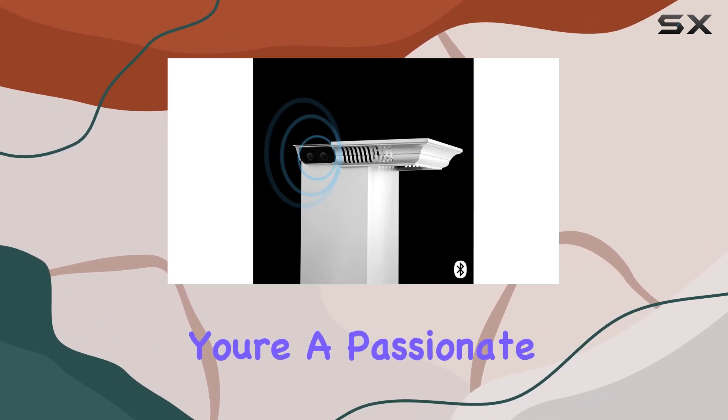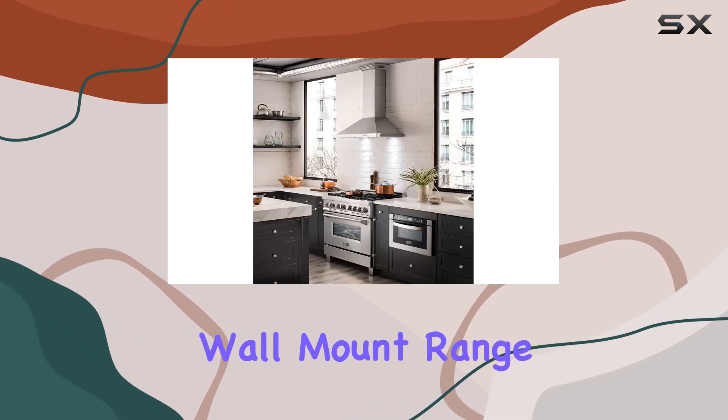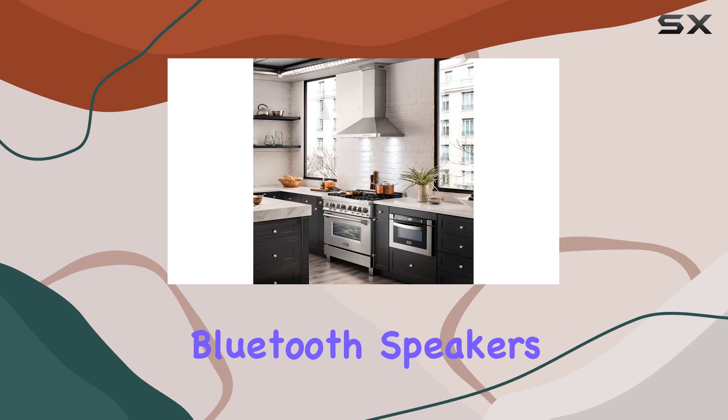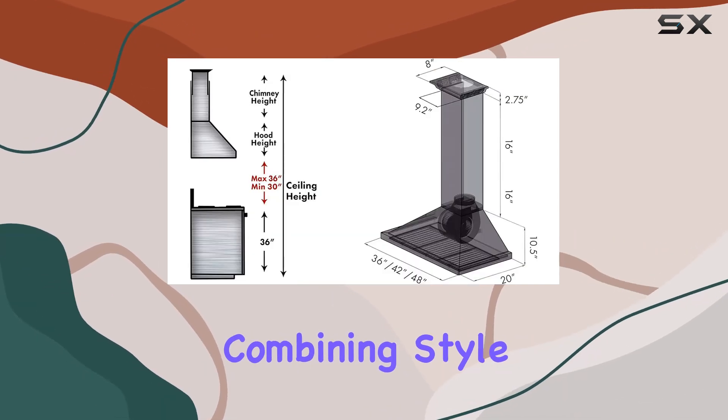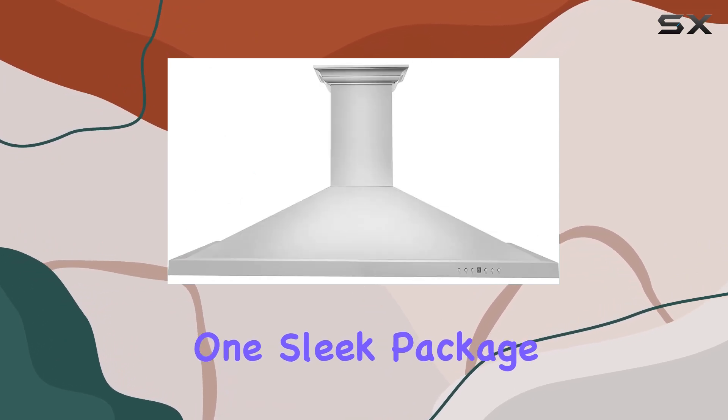Whether you're a passionate home chef or someone who simply enjoys spending time in the kitchen, this Zlion 48-inch wall-mount range hood with Crown Sound Bluetooth speakers is a game-changer, combining style, functionality, and entertainment seamlessly into one sleek package.